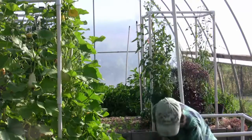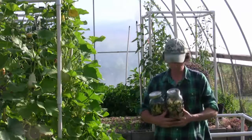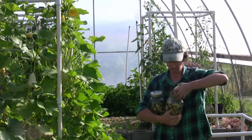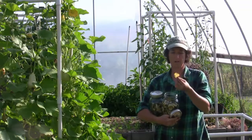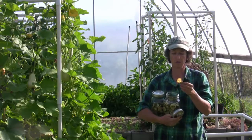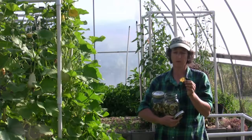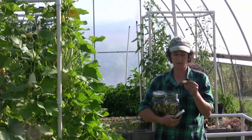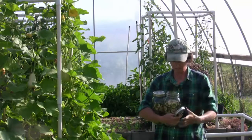Speaking of preserving, here are the cucumbers from last week. There's 10 pounds. What I did is I dehydrated these. I cut them about an eighth of an inch thick. I sliced these, soaked them in salt, vinegar, and water for about six hours, and then I put them on the dehydrator rack. And now these are all dry and they are ready for the winter.